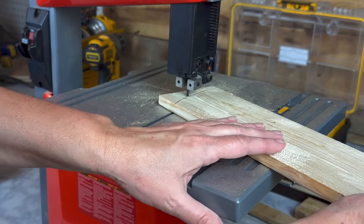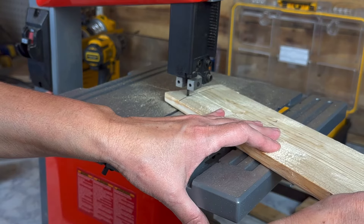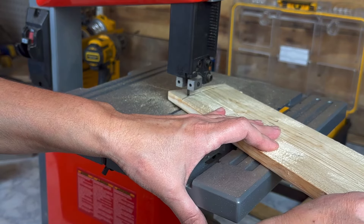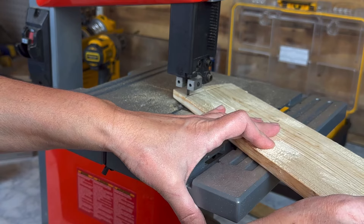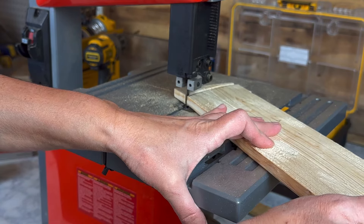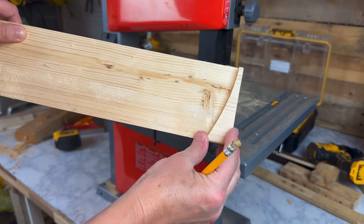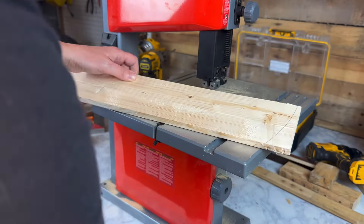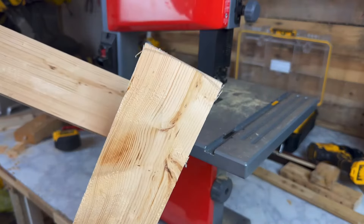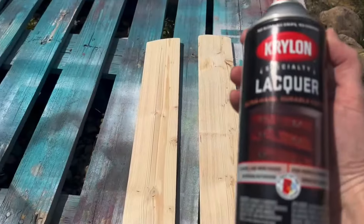I'm going to cut this one first and then use that as my guide. I'll flip it, flip it, flip it. So that came off in a nice chunk, so I'm just going to use that as the outside two pieces. That's my curve right there. And then I'm going to make my center one and then repeat that on the top and the bottom.